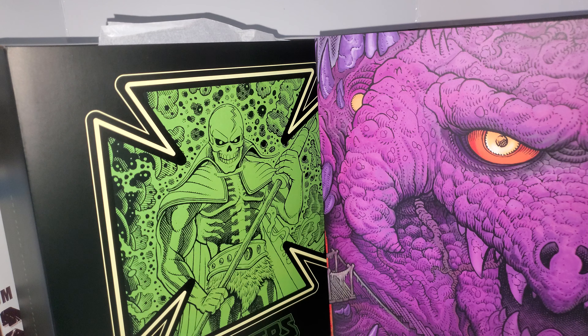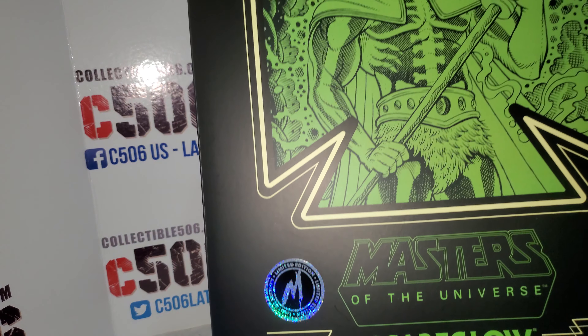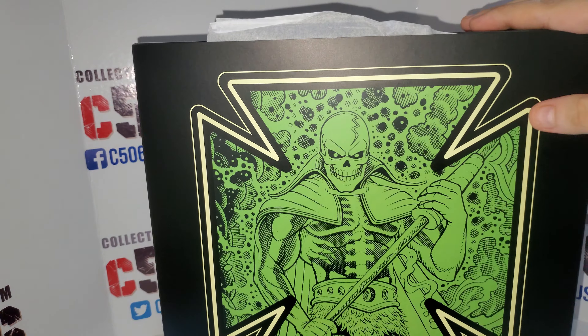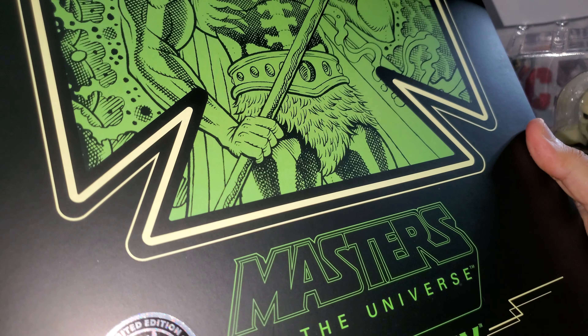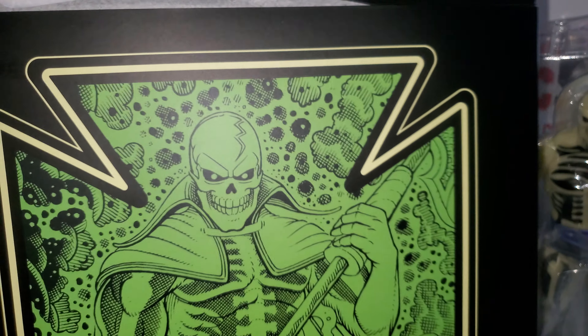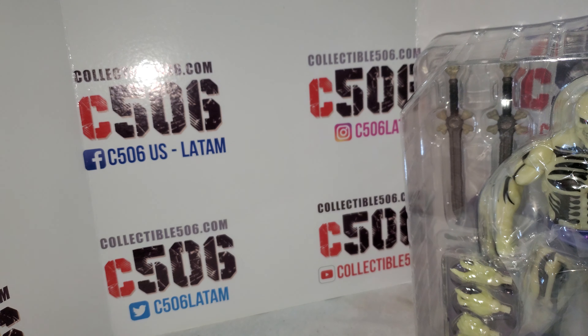Hello dear friends from C506, my name is Johan. Welcome to another one of our unboxings — today I'm having a really special one. As you guys may know, we are taking a look at Scarglow, the Mondo exclusive version. This is a limited edition and exclusive event piece, so I really want to say thank you so much to Mondo for sending this amazing figure to us.